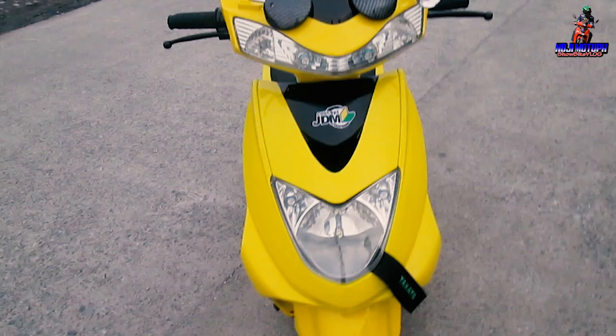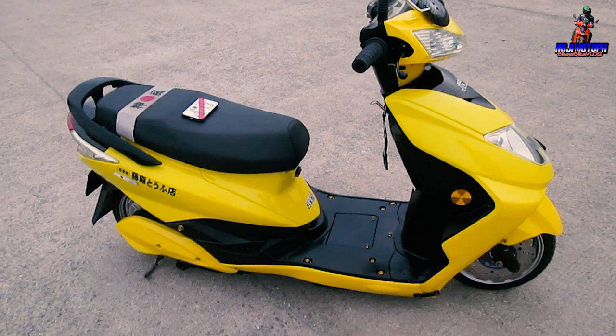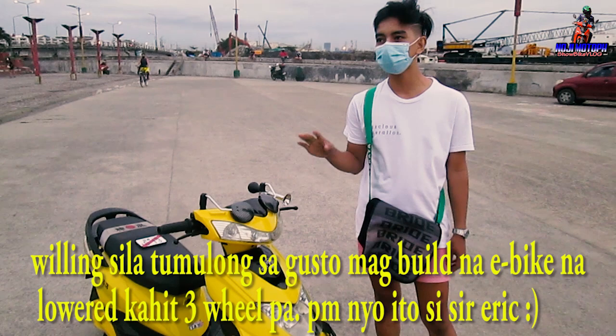So guys, this is Eric's e-bike stance GTM/JDM concept. For those planning to stance their own e-bike, check out their Facebook page 'Stance E-bike Philippines' — all the posts of stanced e-bikes are there. He also created a group, and their community of stance e-bike riders has been growing.